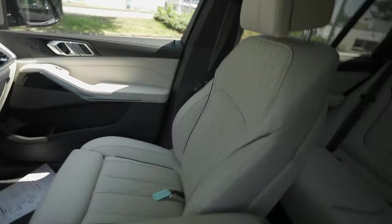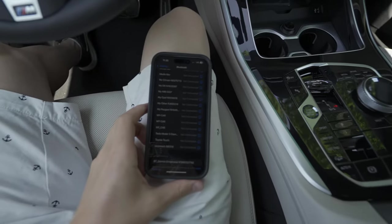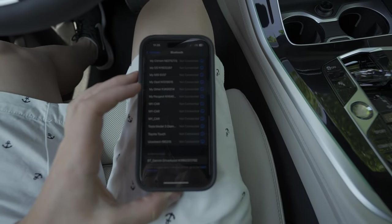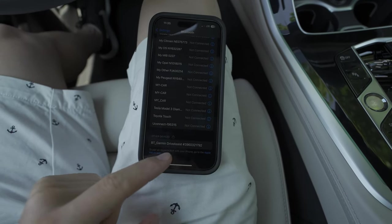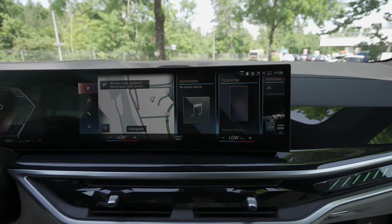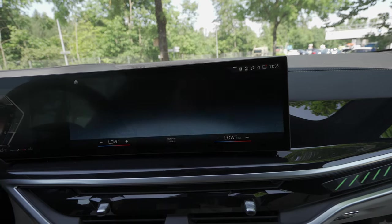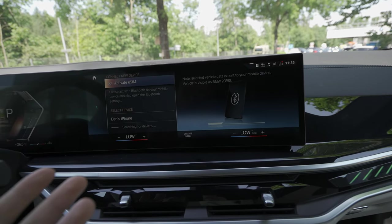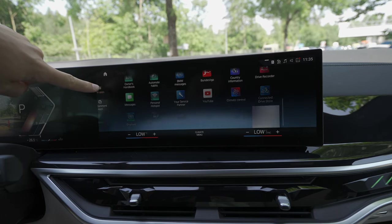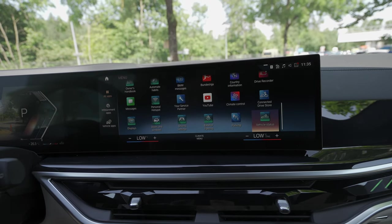First of all, what you should do is go to the Bluetooth on your phone, open the Bluetooth page, and on the bottom part you should find the BMW. But first let me show you on the screen as well — once you go to the telephone section, you can do it from there, or you can go into the main menu.